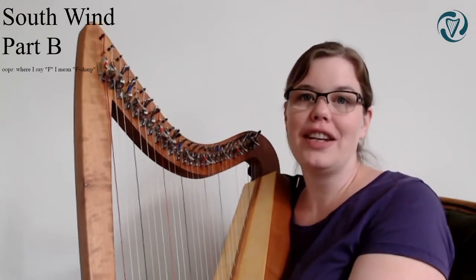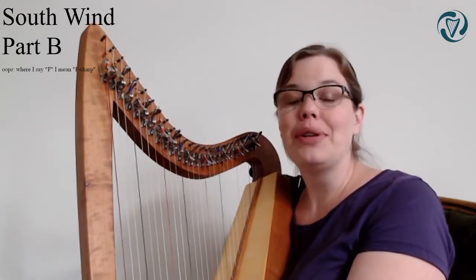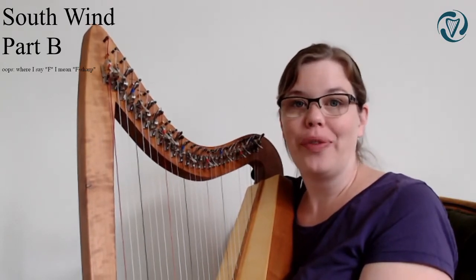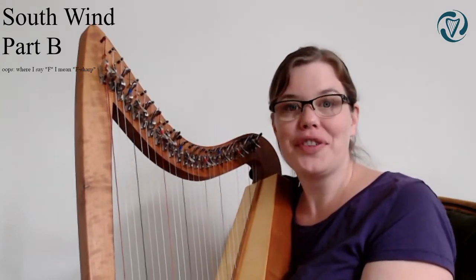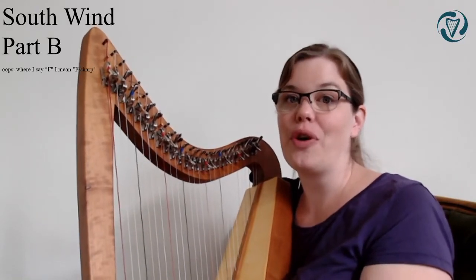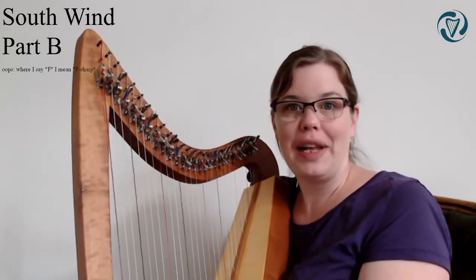Before I start teaching you the B part, I would like you to play along with the parts that you already know. I'll play the B part for you first so that you can listen and see where the parts that you know go. Then I'll do a play-along version.